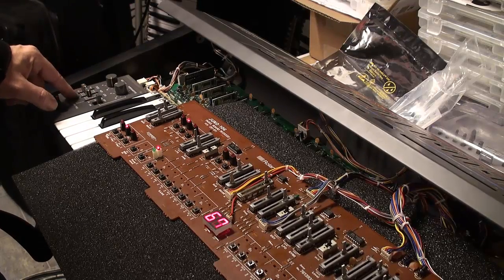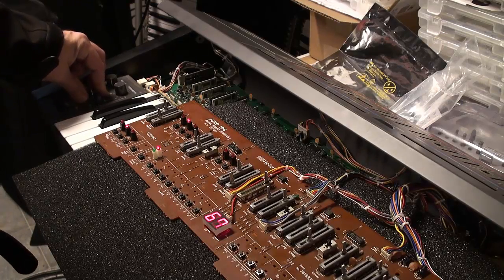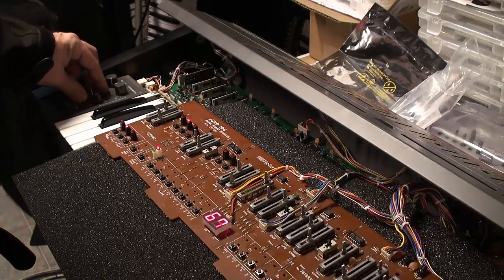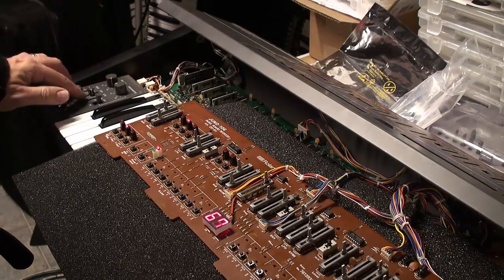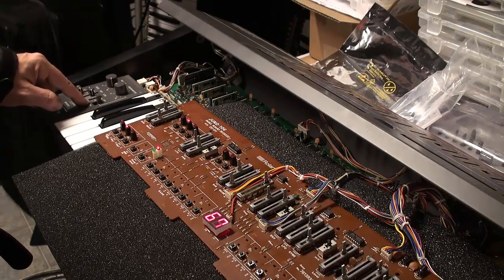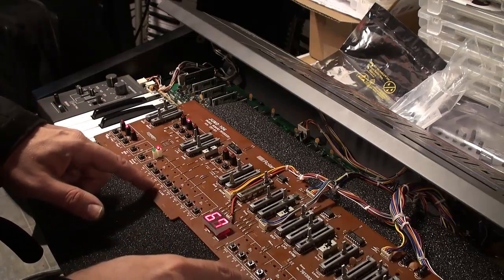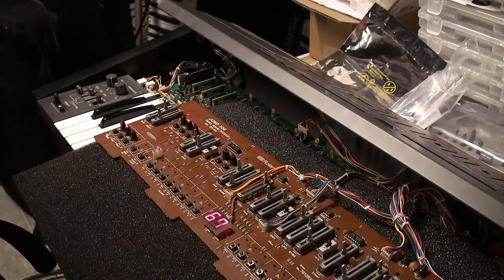That's okay. I have some of these very sliders up my sleeve, from part lots that I purchased online. So we should be able to replace this for Dave, and it shouldn't be a big deal. That's where we're going to head from here, and the next time you see us we'll be testing this using the Visor Juno 106 editor.